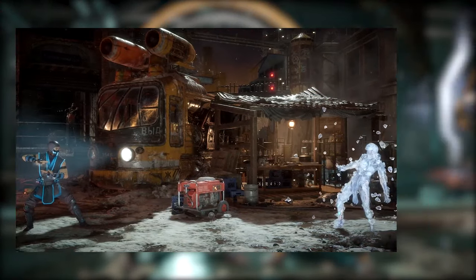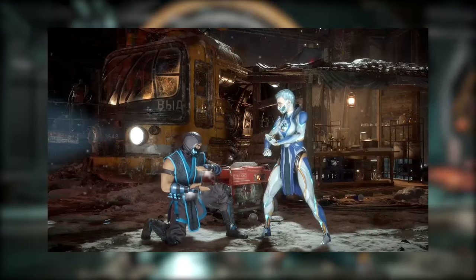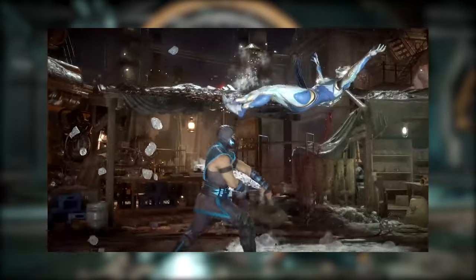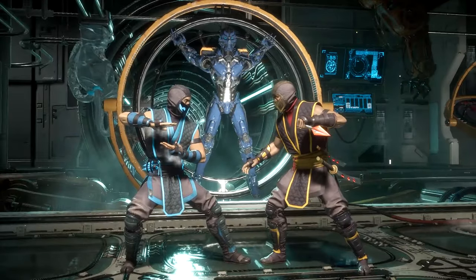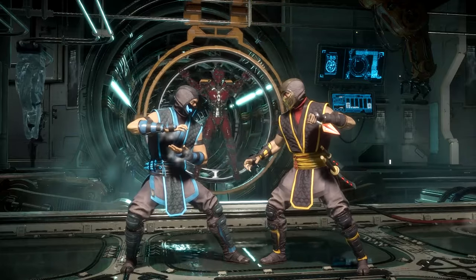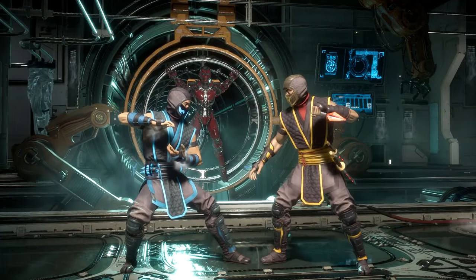By zoning, grabbing, poking, setups, punishes, and other types of mix-ups and pressure — that way it keeps your opponent on their toes. Sub-Zero has a lot of good space-controlling tools, and he does very well at mid range because of the mix-up options.